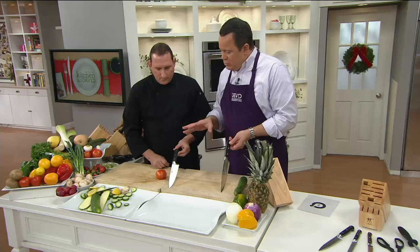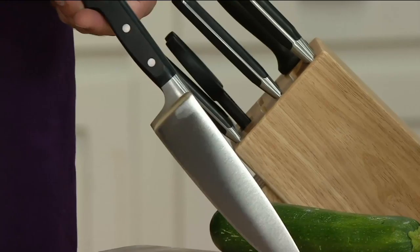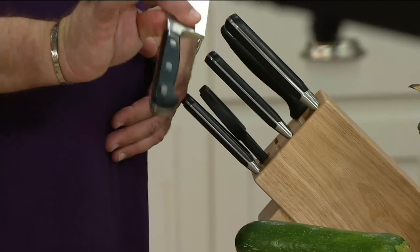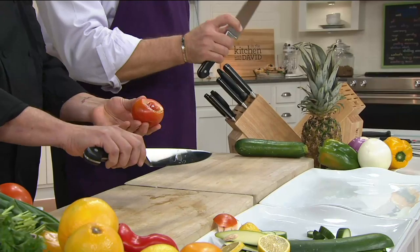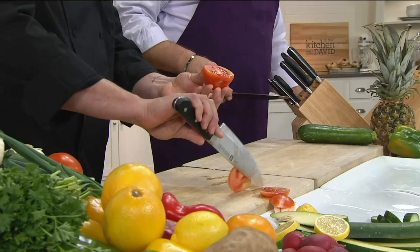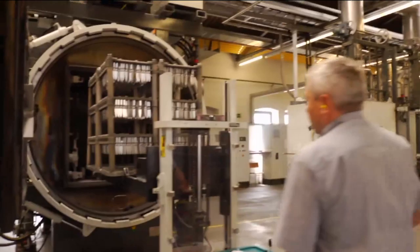These knives are full tang. The Pro S — the S stands for Sigma Forge, a patented single-forged technology — meaning one piece of metal goes all the way through with a full bolster at the blade. Grab it with your thumb and index finger on the bolster, then wrap your other three fingers around the handle. The knife moves with your hand as one unit. The sharpness and quality are incredible — all made in Germany.